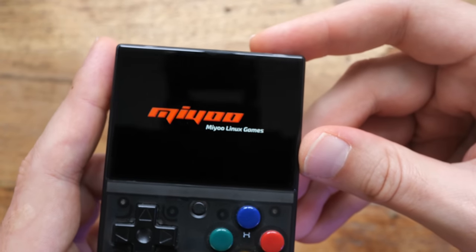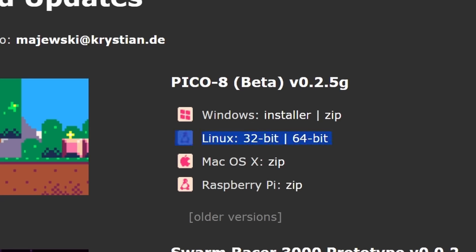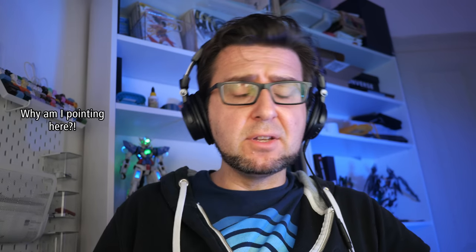It can also be hard to even find out how a given device handles Pico 8. Like, it says the Mio Mini is a Linux handheld, right? And Pico 8 has a Linux port, right? So you'd think that — but no. If you also find this confusing, I'll do a guide at the end of the video where I'll provide some pointers on how to pick the right handheld. But for now, let us look at a handheld that genuinely plays Pico 8 very, very well.